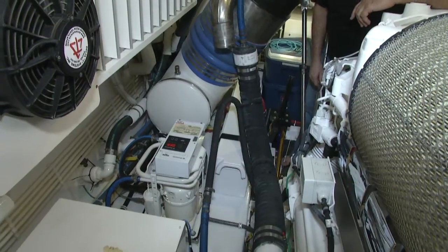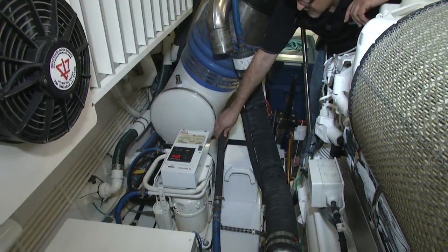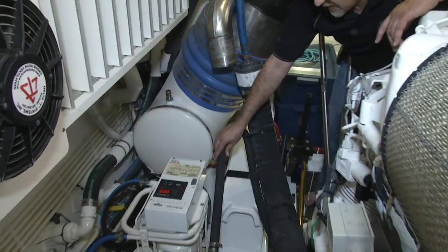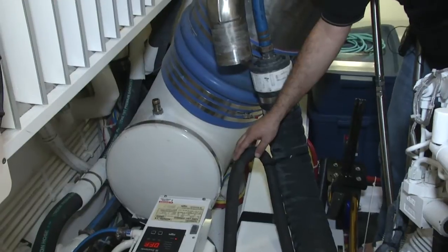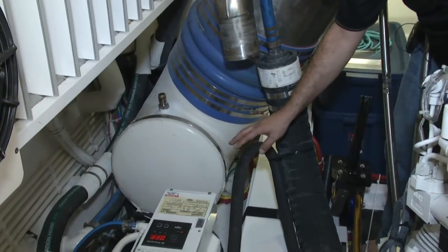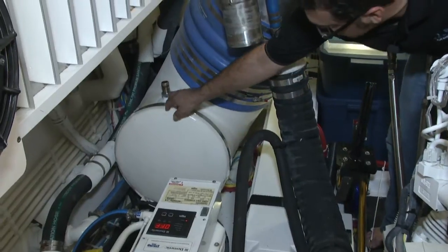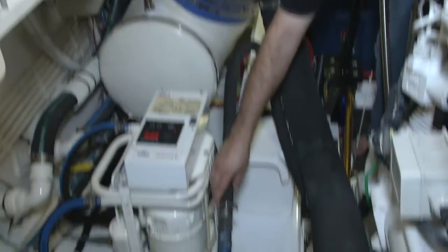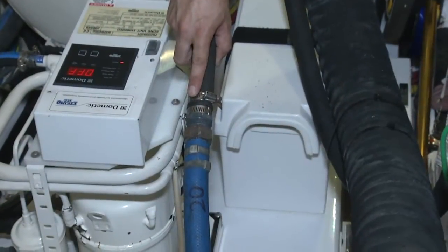What we're seeing here is the main engine overboard discharge and the transmission overboard discharge. Because the transmission has a separate discharge, we actually have to connect both discharges together through a manifold system. The transmission hose normally connects right here — we pulled it out and connected one of our hose barb fittings to it with clamps, then connected our return hose to it.